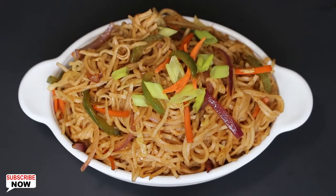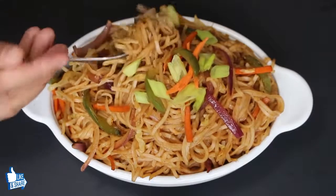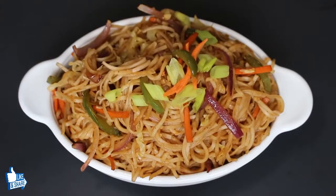These noodles are so delicious and perfectly cooked. This dish is perfect as a starter if you are throwing a party or a potluck. Take some extra sauce or ketchup to add extra taste. Try this recipe and enjoy!